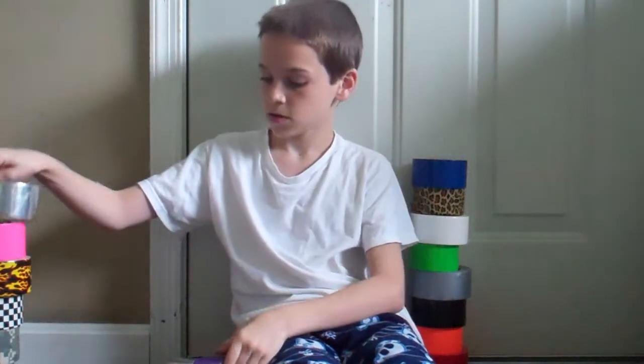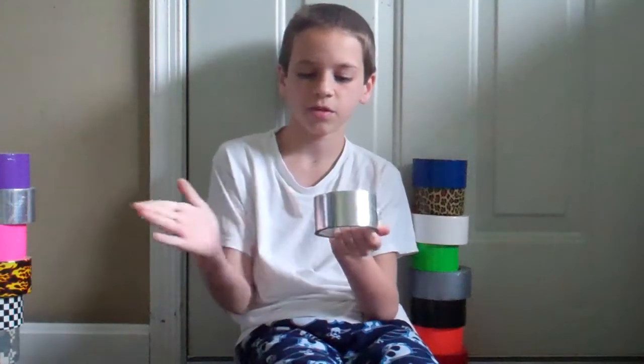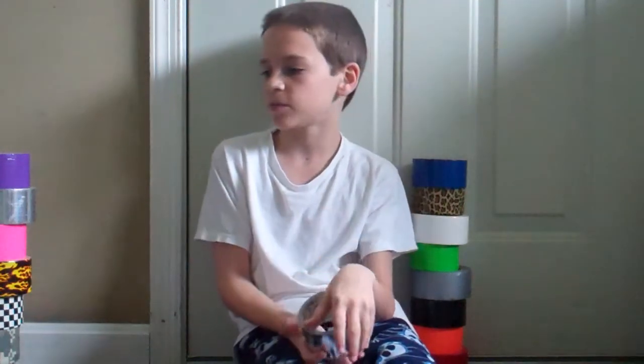I have silver — I'm running low on silver as you guys can see. Purple, lighter purple. Then I have another silver because I'm low. This one is mine; the other one is my friend's — well, it's Nick's actually.